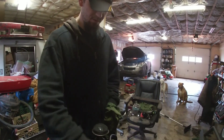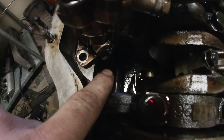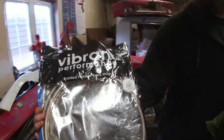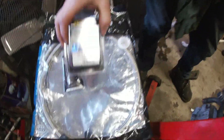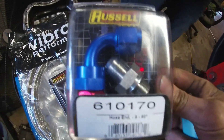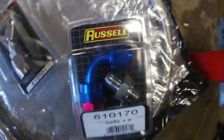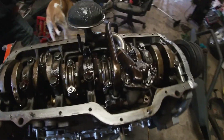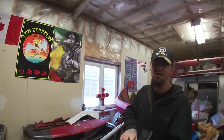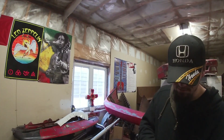We've got the 8AN fittings and the line. You can see the pump here — the shaft runs off the front gear. We got our 8AN line, a 45 and a 90, and then our fittings for the block and the pump. The fitting size is 18 millimeter at 1.5 pitch to 8AN, and then a 3/8 NPT male to 8AN.